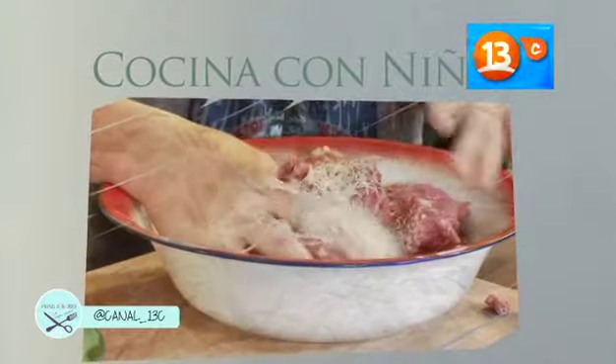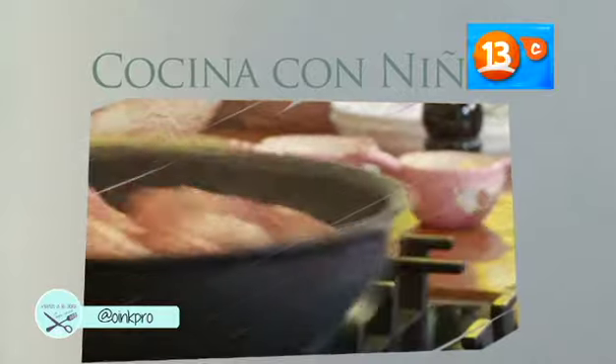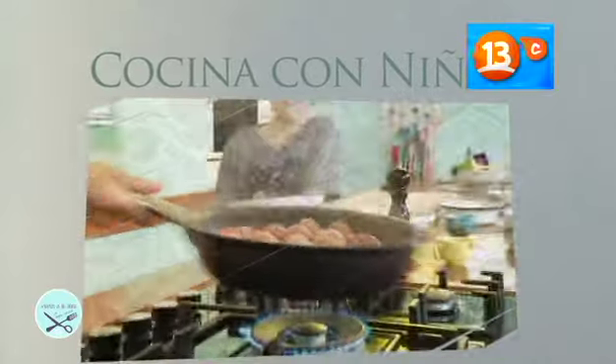En un bol, mezclar la carne con la cebolla, huevos, pan rallado, sal y pimienta. Formamos las bolitas de carne. En un sartén, calentar aceite de oliva, saltear las albóndigas, agregamos salsa de tomate y esperamos hasta que estén cocidas. Servimos con papas asadas.